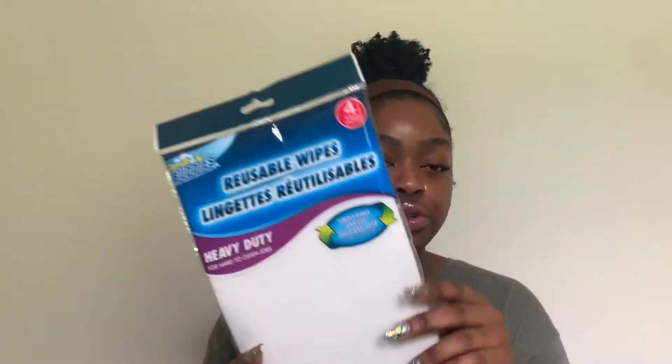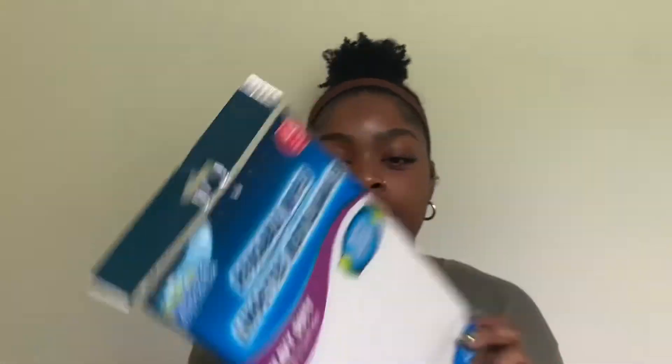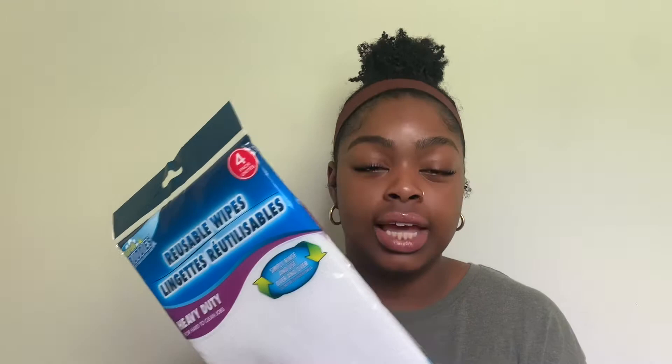I also got some vanilla-scented dryer sheets — these smell really good. Next, I got these reusable wipes, kind of like microfiber towels, and this comes with four for a dollar. You can wash and bleach them, which makes them more sanitary. I really like these for wiping down the counter and cleaning the bathroom.